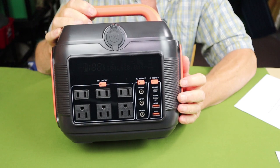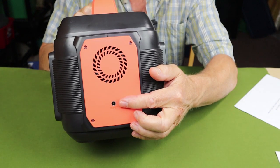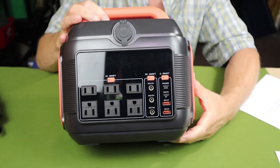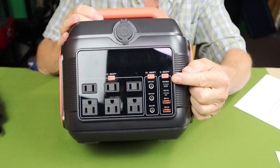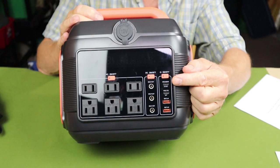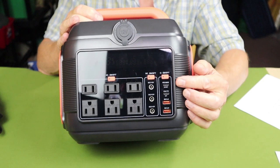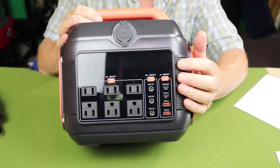As far as performance specifications, starting with input: the primary charging is done through the 5521 port on the side, which accommodates the included charging unit. You can also add to it using the USB Type-C fast charge port, rated at 100 watts input and output. Combined, I was able to get up to 194 watts, which greatly reduced the time it took to charge the unit.